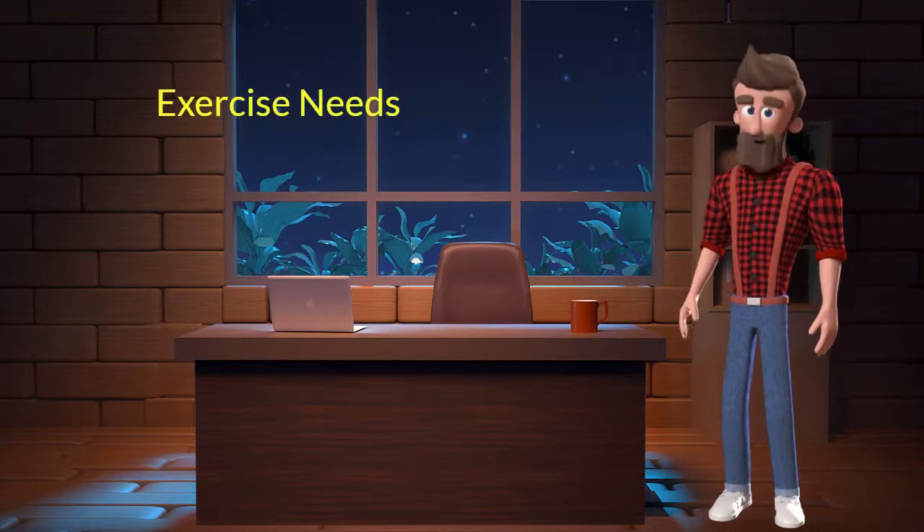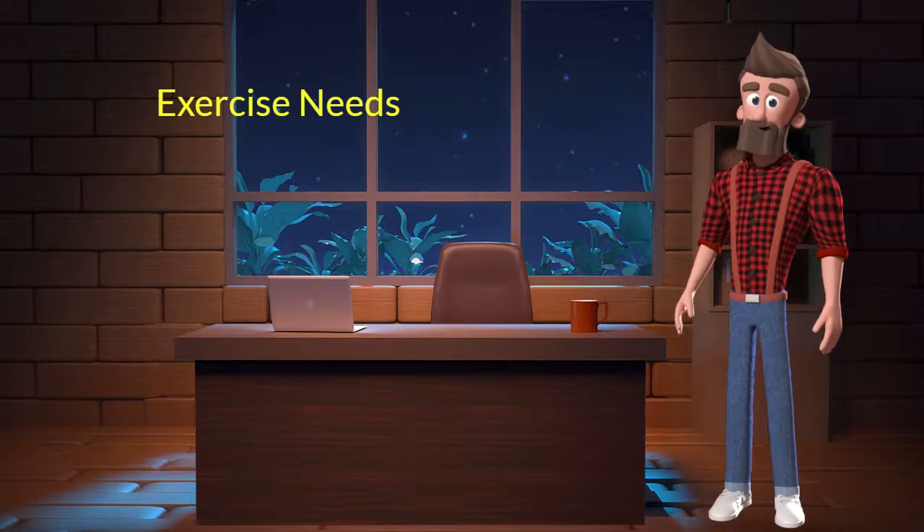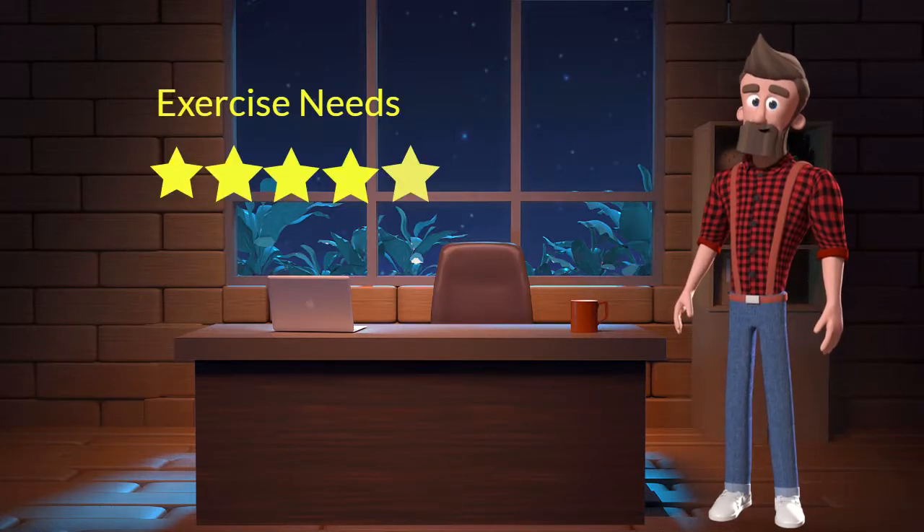Exercise needs: This dog breed has high exercise needs. I will rate it 5 out of 5 for its exercise needs. If you don't live in a big house or farmland, and if you are not a very active dog parent, then you should not adopt this breed.